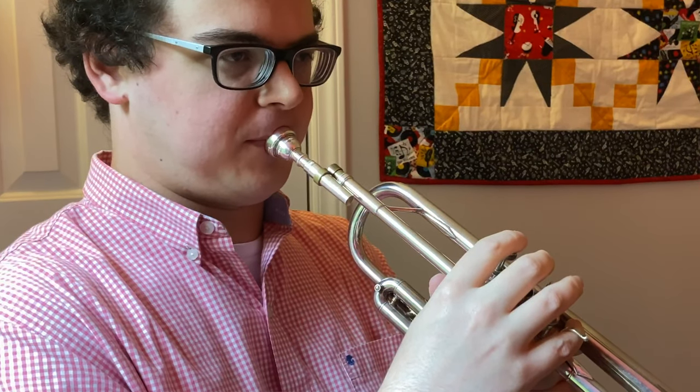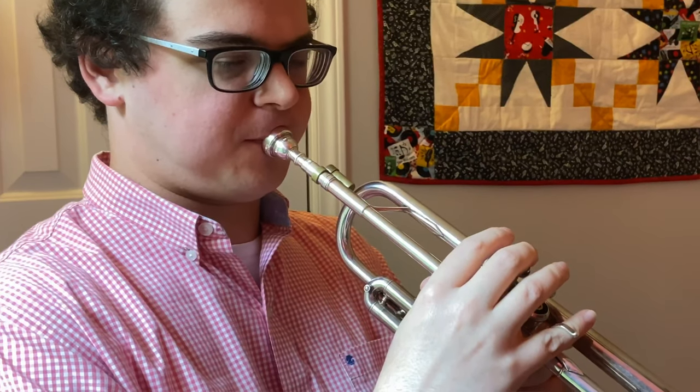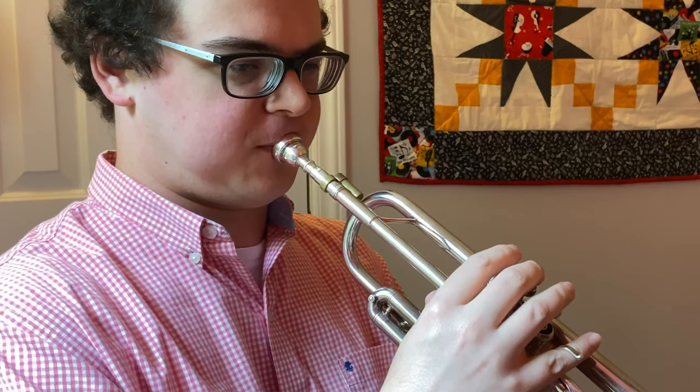The Brass Buzzer leaves the end of the mouthpiece open, just like it would be without any buzz aid. This makes buzzing the mouthpiece with no added resistance require more physical effort, which aligns with how I personally use mouthpiece buzzing as a form of overtraining and not necessarily trying to emulate trumpet playing as closely as possible.